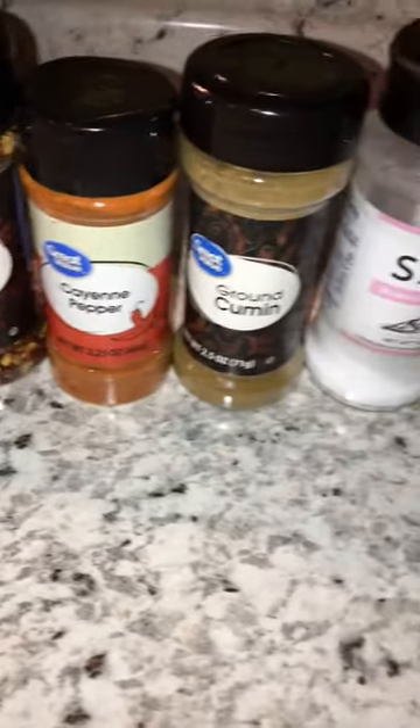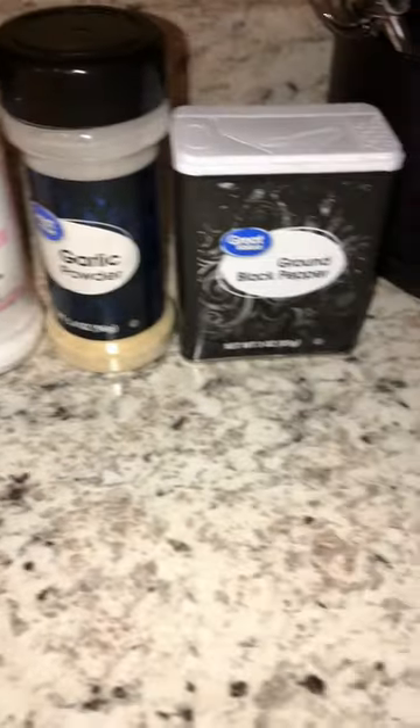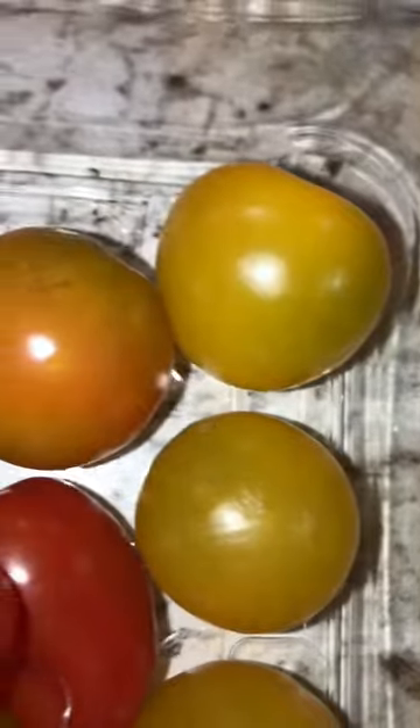To that you're going to add garlic, paprika, crushed red pepper, cayenne pepper, a little bit of cumin, salt, garlic powder, and black pepper. I just use a pinch of each of those. For my tomatoes I use San Marzano and then a handful of tricolored cherry tomatoes.